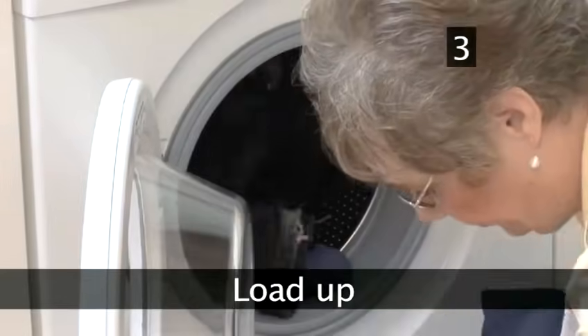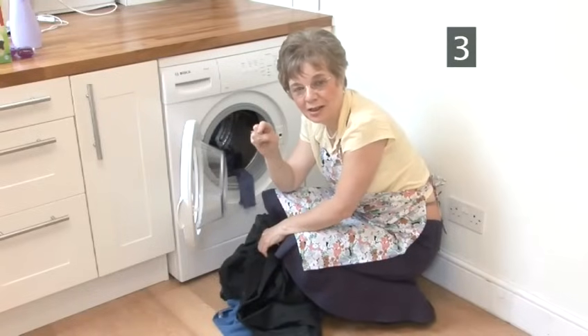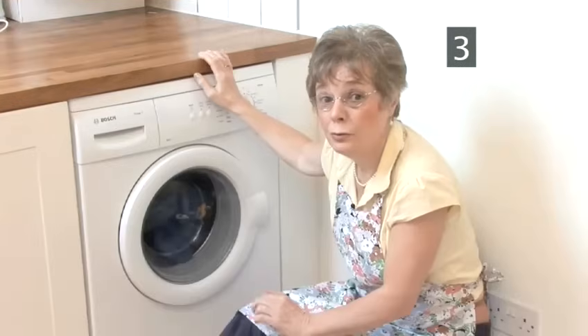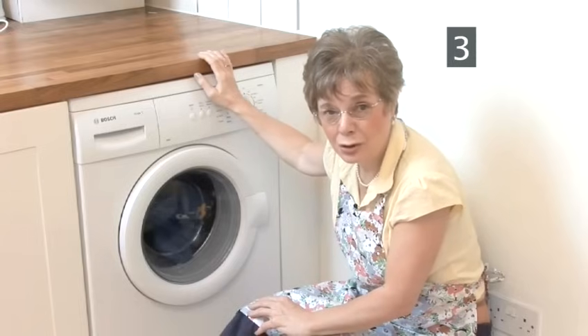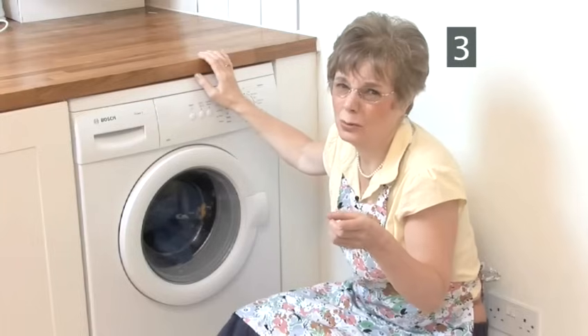Step 3: Load up. Take your chosen pile of washing to the machine and load it, but don't overload it. If you do overload it, the powder can get clogged and in extreme cases that could even flood your home. You wouldn't want that.